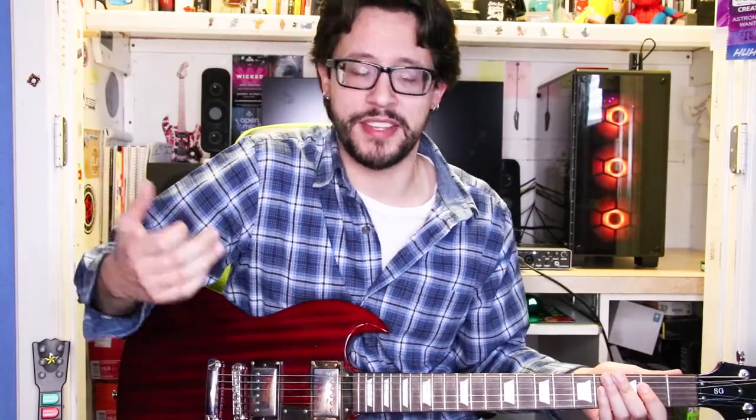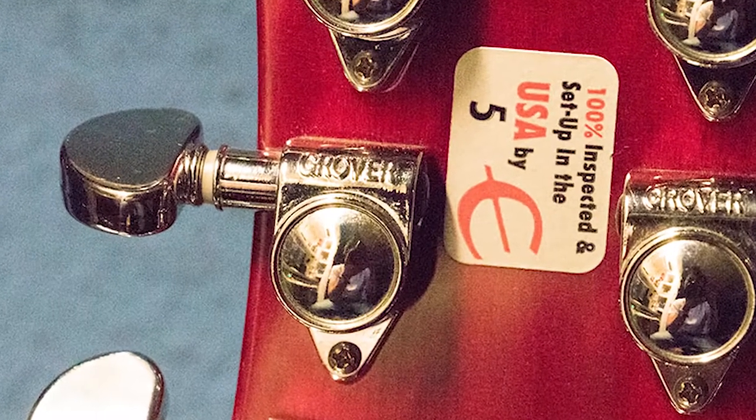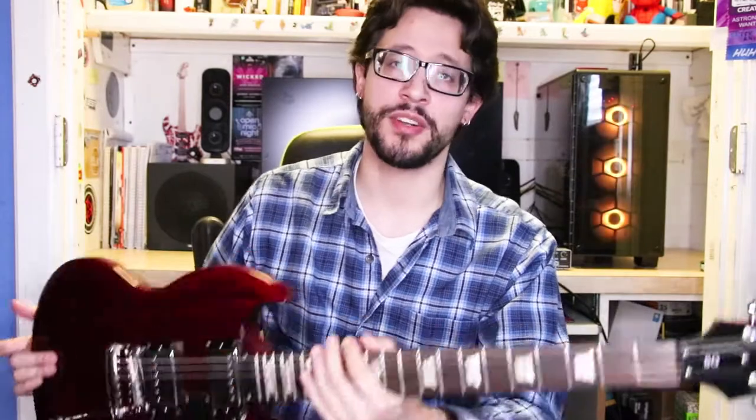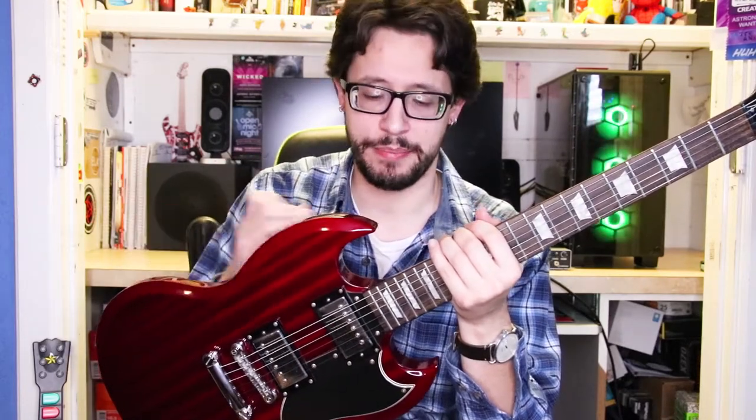For tone, I just keep mine at max to be honest. The tuners are Grover tuners — pretty standard. I think they even use these on some Gibson guitars. The tuning is decent, not the best. This is an older guitar — I bought it new in 2007 — so I'm sure they've improved things since then, but it's still a good, fun guitar to play.